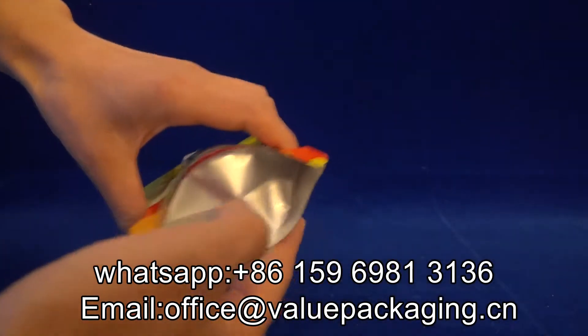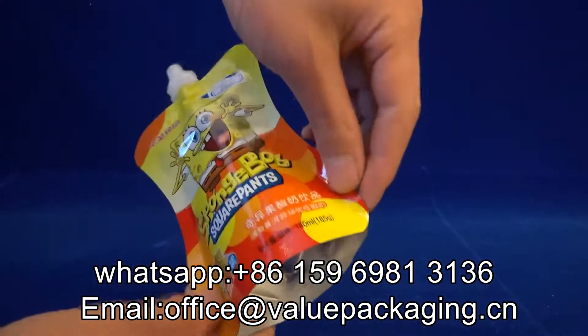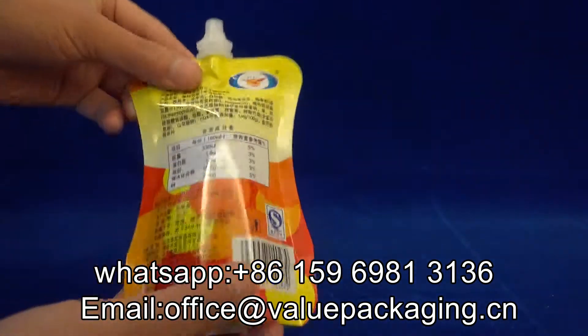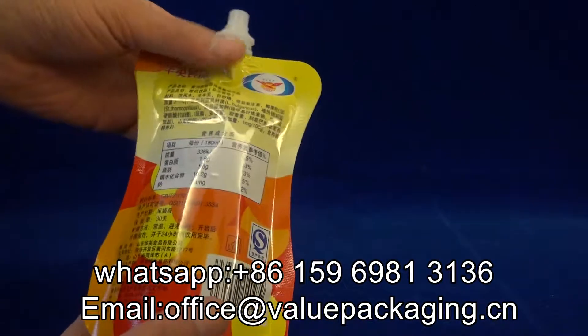An aluminum foil structure that is able to provide longer shelf life for the yogurt — like 12 months. This doy pack is widely used for yogurt packaging and is very welcomed in the children's market.